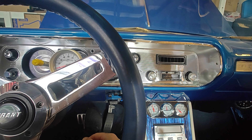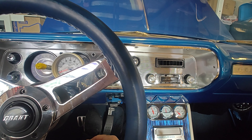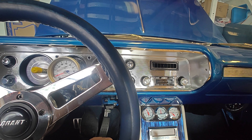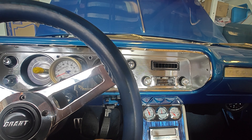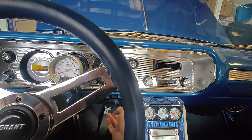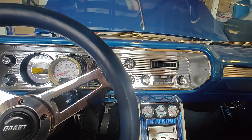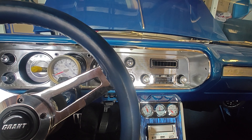The compressor just clicked on. It's got to take some time to build up pressure. Okay, the system is still not working properly.